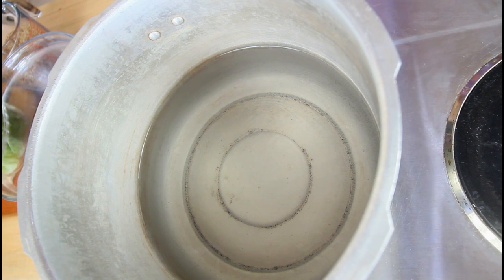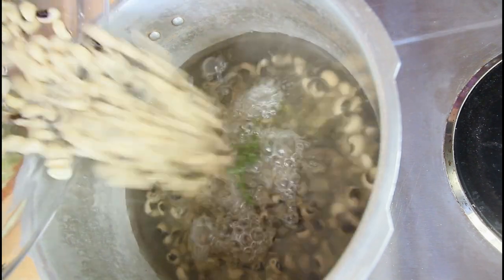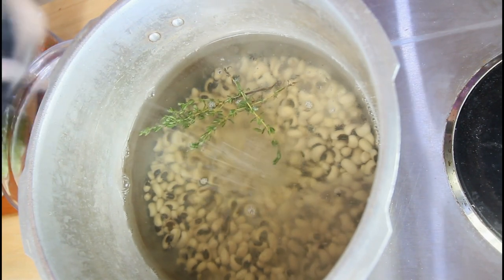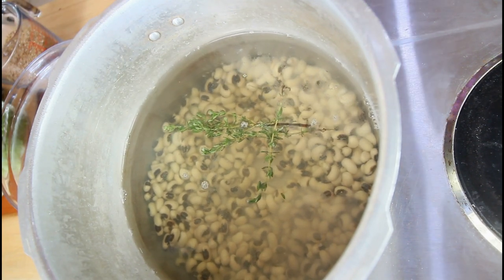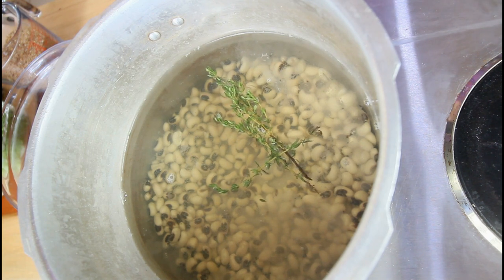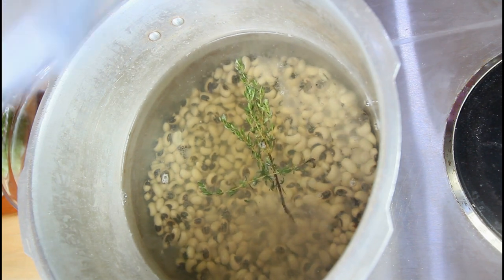I'm going to pressure cook the black eyed peas — I've been soaking them for around two days, though that was not intentional. I'll be adding some thyme leaf to the pot, then the peas and some salt. You can pressure cook until they're tender. If you don't have a pressure cooker, you can always soak your peas and just cook them regular — it will take a little time but it will still cook. We're going to leave that to cook for around 15 minutes.